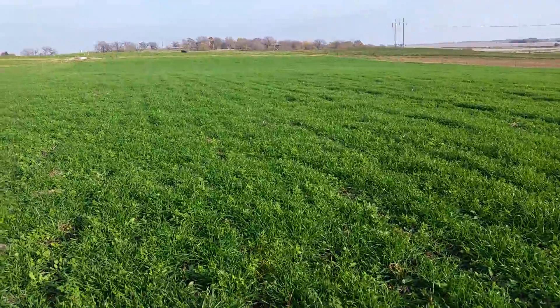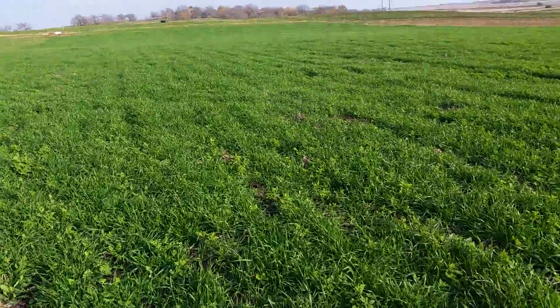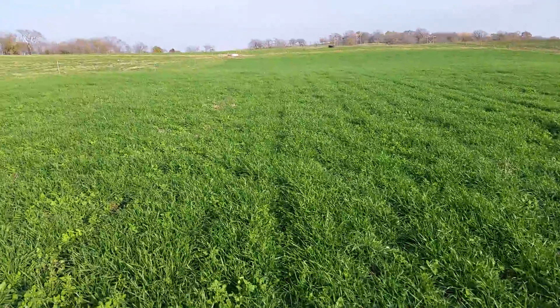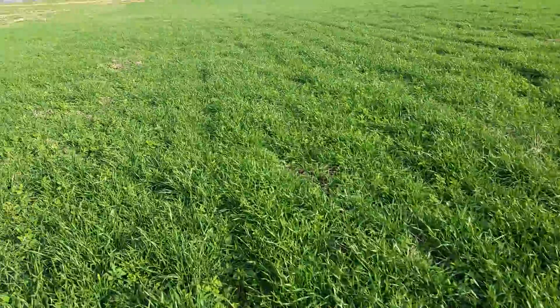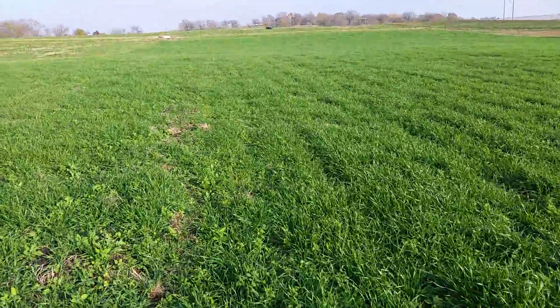But that's the winter wheat field that you guys saw me do. Looks pretty good so far, so I guess we'll just keep you posted on it. Thanks for watching — comment, questions, subscribe on YouTube as always, and we'll catch you guys next time.